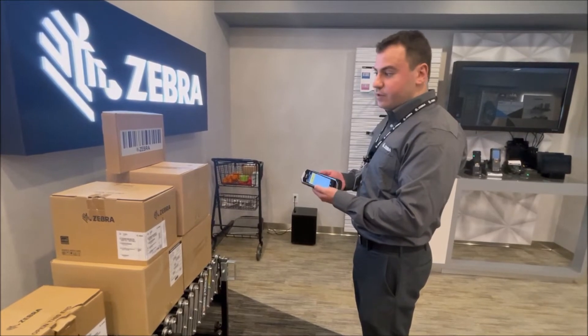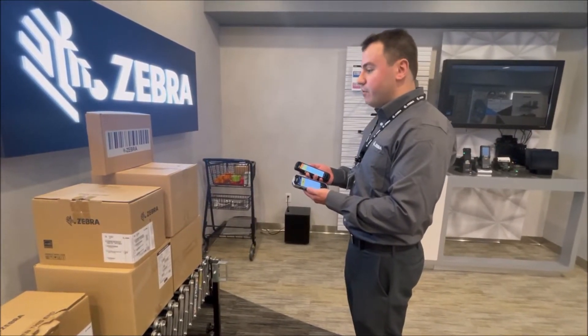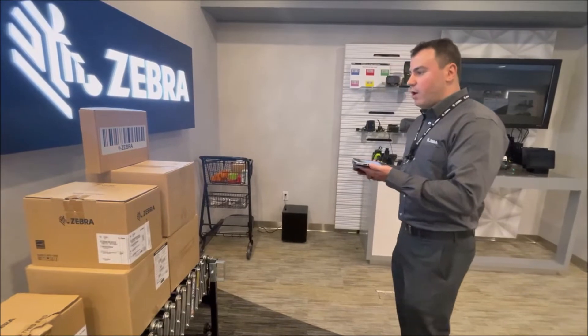So now we're going to compare the TC-52 with the TC-53 with the new SE-55 scan engine. We're going to be scanning this barcode. You'll see that at this range both devices are scanning. I'm going to start walking back.